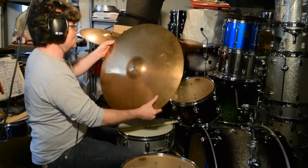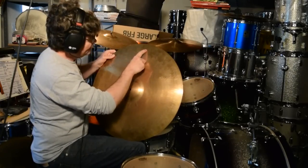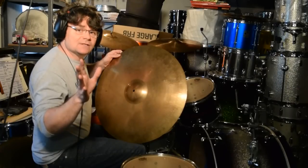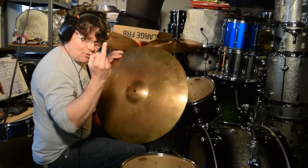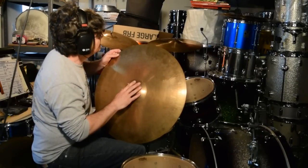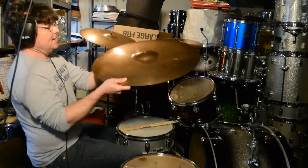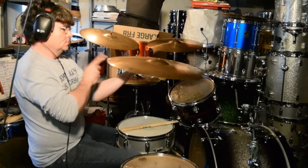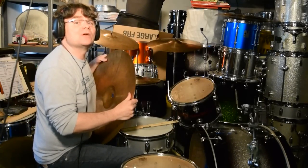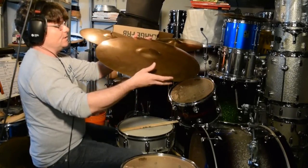This one's kind of cool because it has the dimple nipple hammering found on the later ones. You sometimes see this on modern 2002s — I think the Alex Van Halen ride, the big boy, or the Reverend Al's big ride has this hammering too. So here it is.